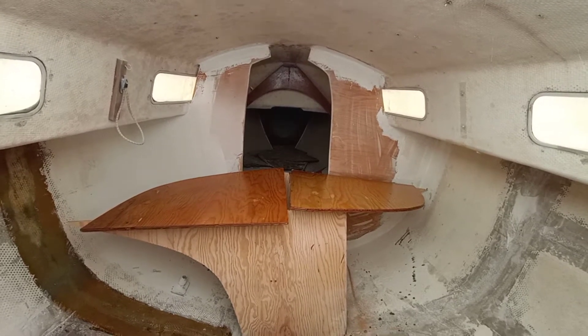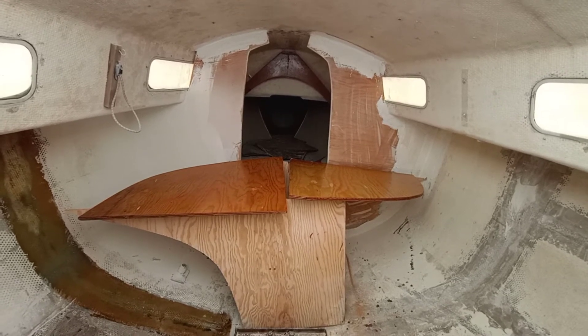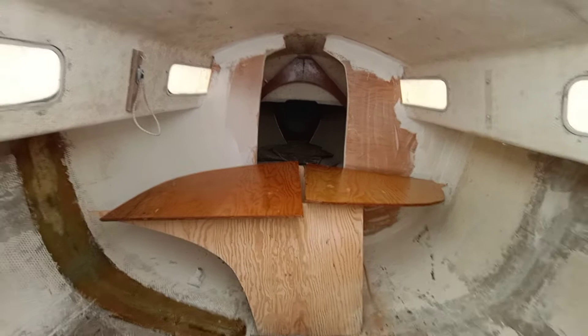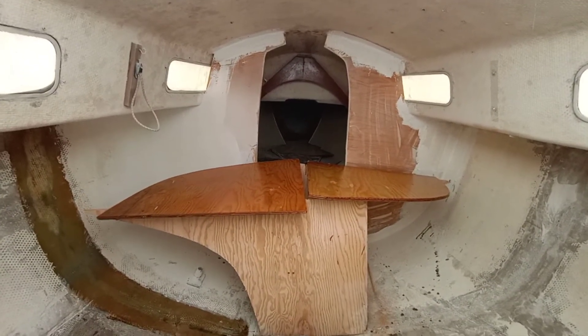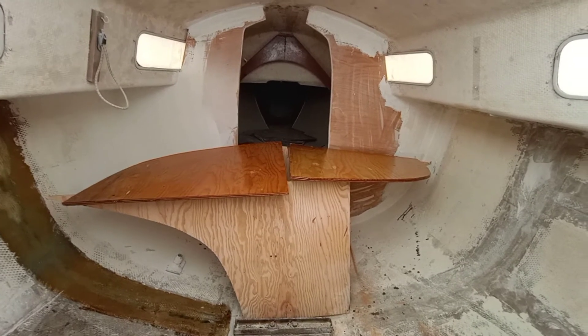The next short video, only 30 seconds or so. Got the bulkheads templated, cut out, and that's one quarter resin on it on the top side. We'll flip them over to the bottom side later.